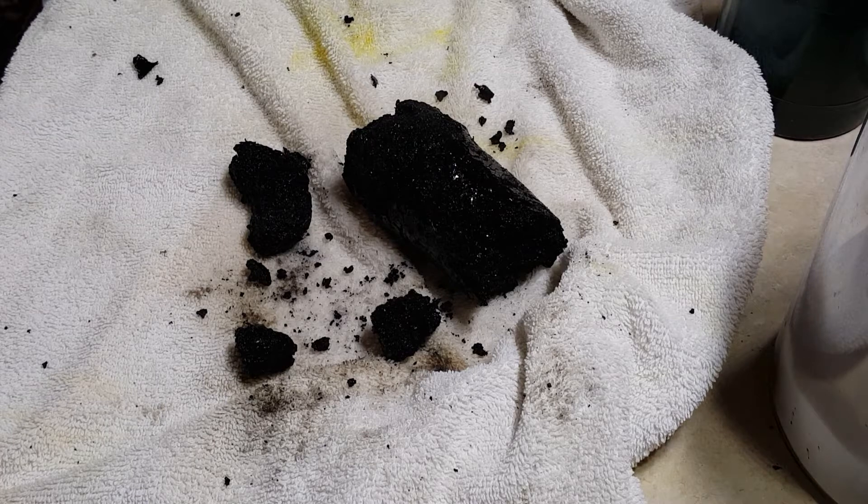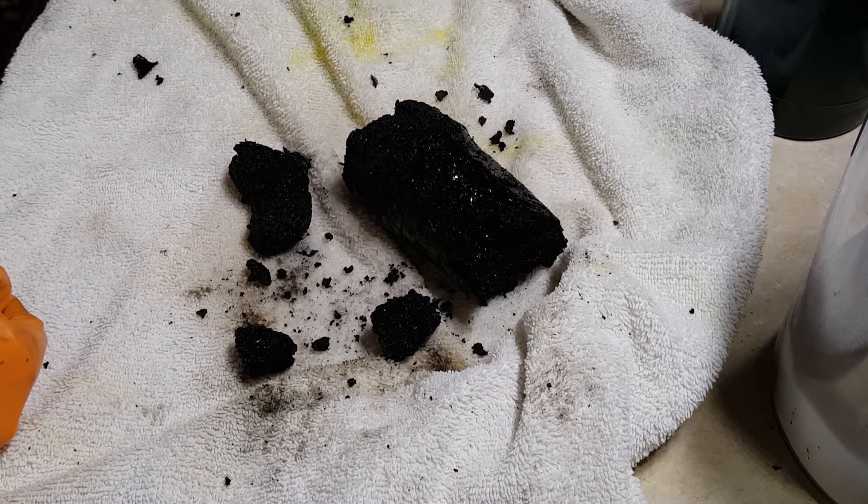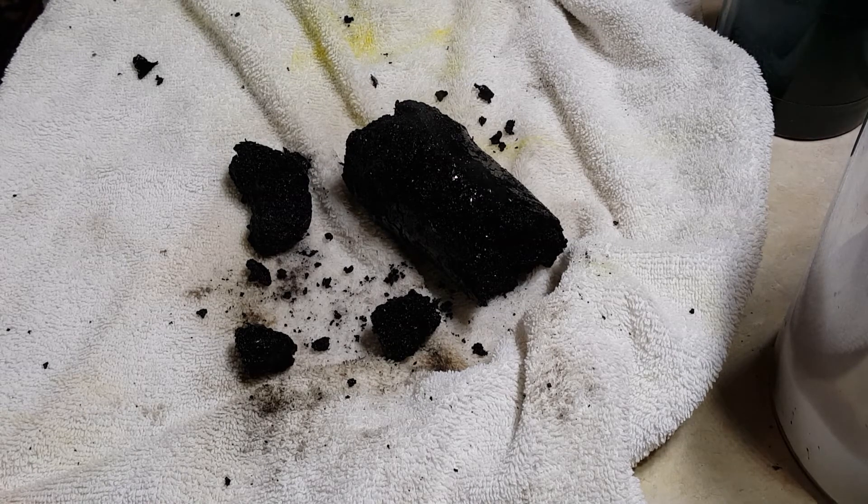This is the same stuff you'll find in charcoal briquets you buy for your grill — it's just elemental carbon, burned to produce carbon dioxide gas. You can burn this if you really want to, but if you are going to do so, please do it outside because there are going to be residual sulfur compounds from the sulfuric acid we used, and sulfur compounds stink — like rotten eggs or pungent and irritating. Anyway, hope you guys enjoyed and I will see you in the next video.